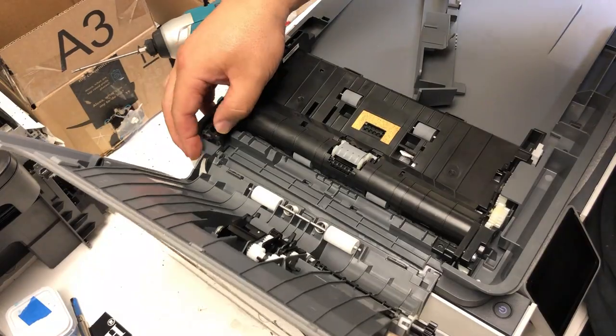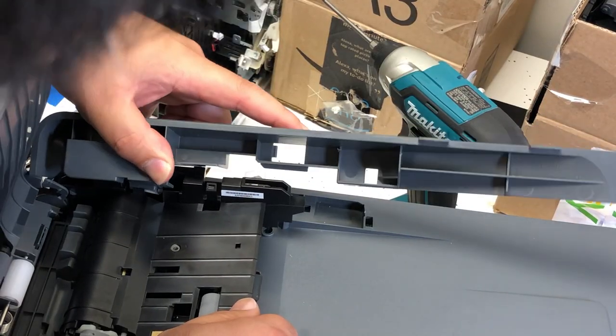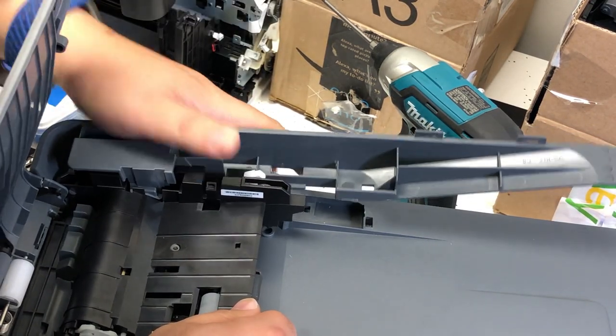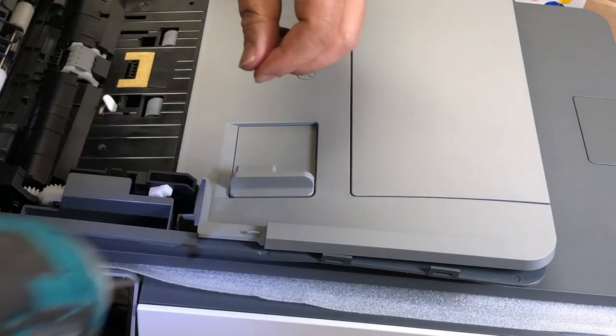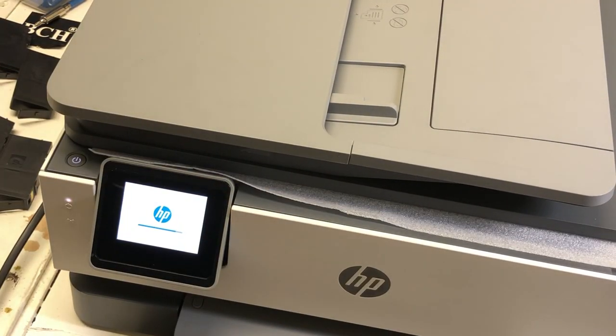I'm going to slow down this part where you put the long piece on the top back. Remember: put the box in first, then bend it away from you and that will work. Then put the stacker back. Remember, you have 10 screws total — 8 on top and 2 more on the bottom with that metal piece. Okay, I hope this video helped you fix the problem. Visit us at www.bchtechnologies.com or locally in Greensboro, North Carolina. Cheers.